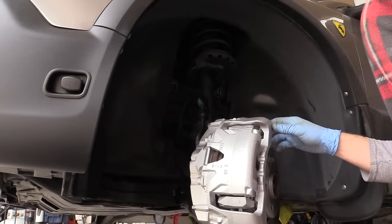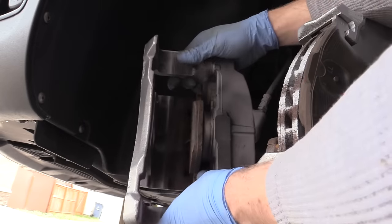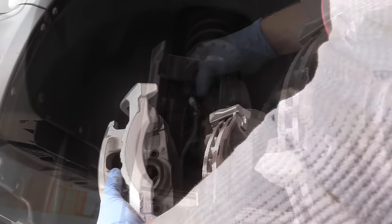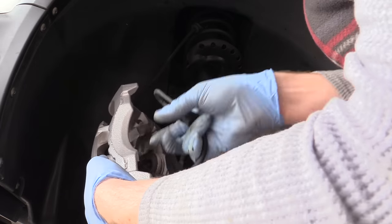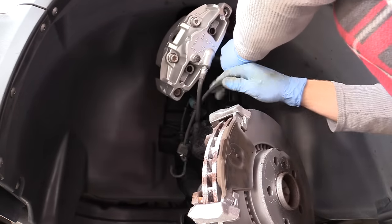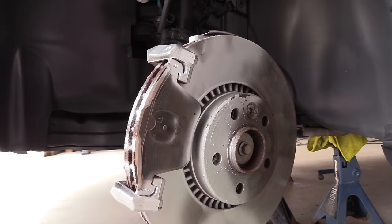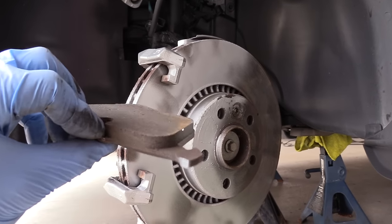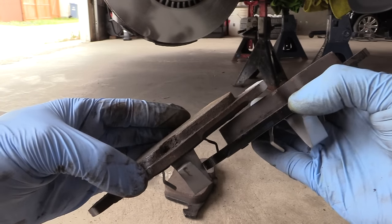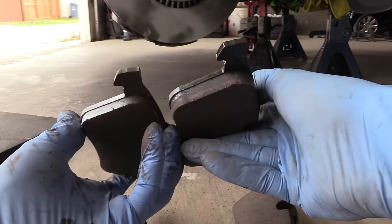Now it's time to remove the caliper — be careful not to damage the rubber brake hose. The inner brake pad just slides out of the piston. Suspend the caliper up on the suspension using a string, and be careful again not to damage the brake hose — make sure it's not kinked or stretched. The outer brake pad is out — it's pretty thick. It looks like the inner brake pad wears out quicker than the outer. If you know the reason, I'd love to hear your comments. Let's compare to the new set.